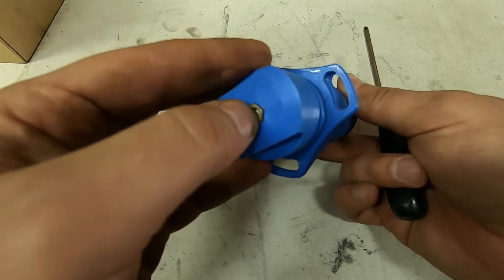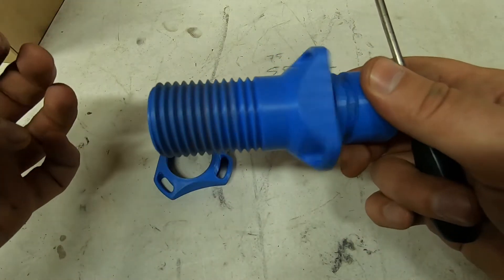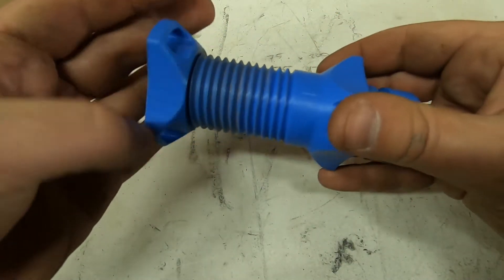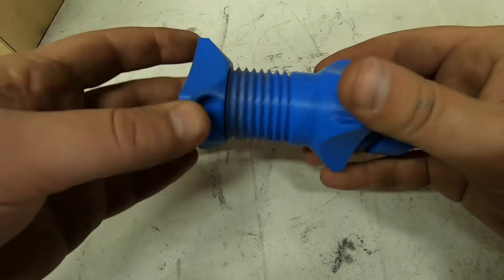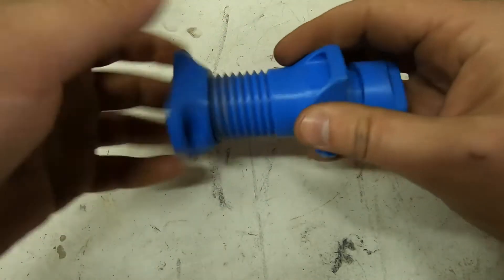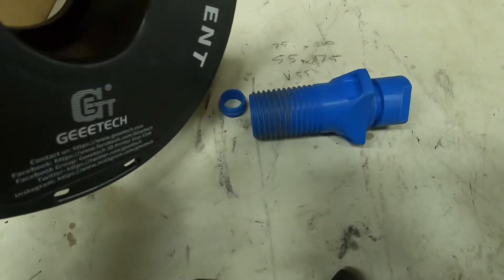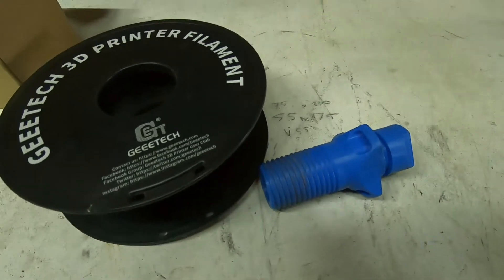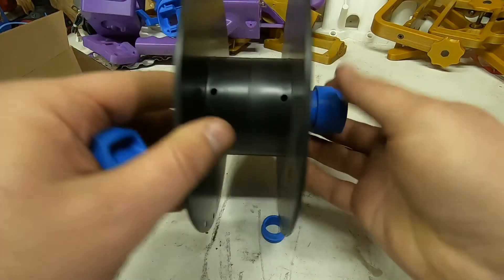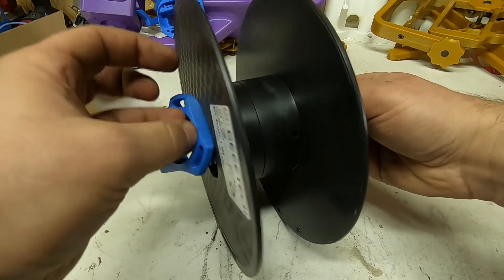You can see it has a nut inserted here. This is about it — so it spins freely and this thing screws onto this one and together it locks the spool. The spool goes in like this and this one just screws on top of this.